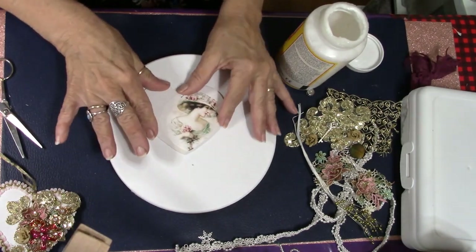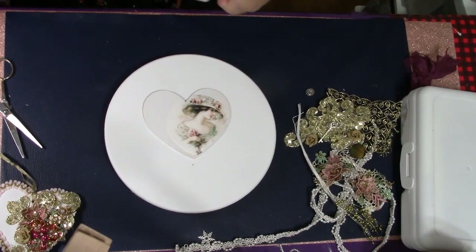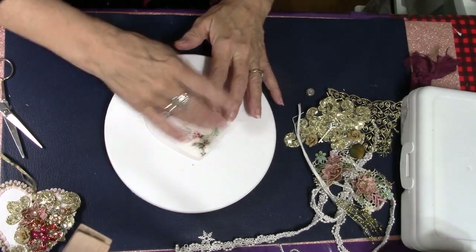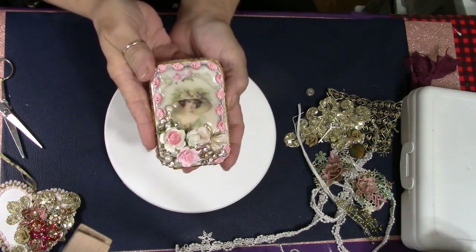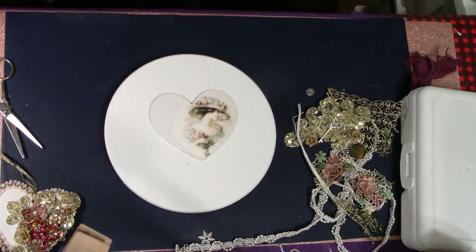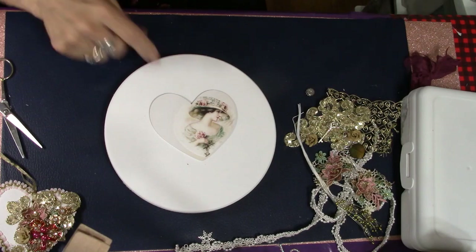She's on there and we're ready to start embellishing this. I am not painting Mod Podge over the top of her — once I'm all done I'm going to take my UV resin and put that over the top, because as you've seen in my other boxes I like the finish I get with UV resin over my images, and I don't get the yellowing that comes with other sealers.